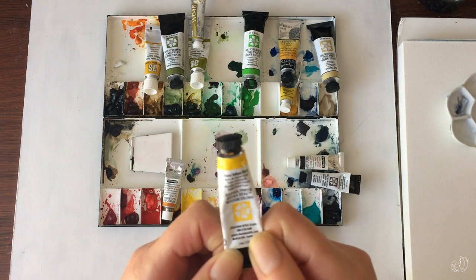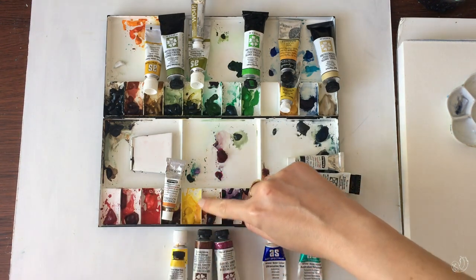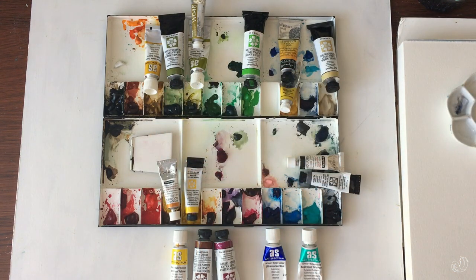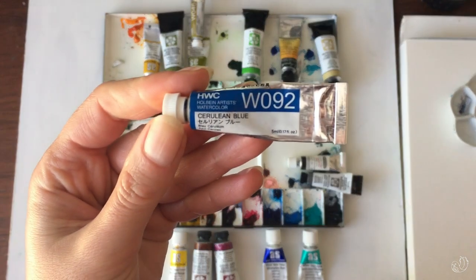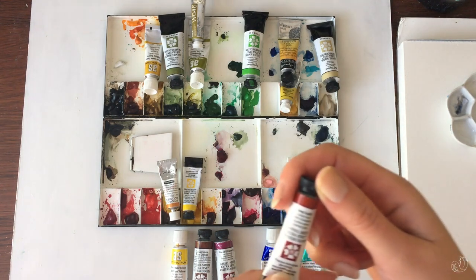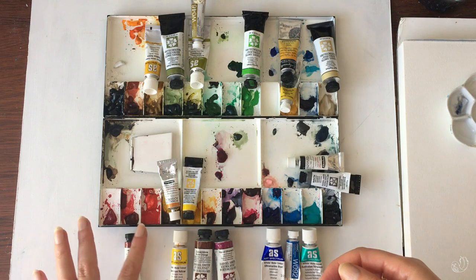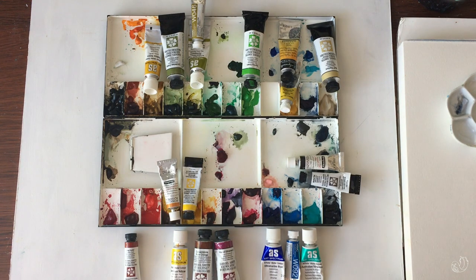My darker yellow is a Daniel Smith Hansa Yellow Deep — that sits right here. There's a beautiful cerulean blue by Holbein in the middle. For the reds, I have a Deep Scarlet and a mixture of two different reds — I'm assuming it's some sort of pyrrole scarlet, but I haven't taken out the tube to confirm. I don't really use a lot of reds.